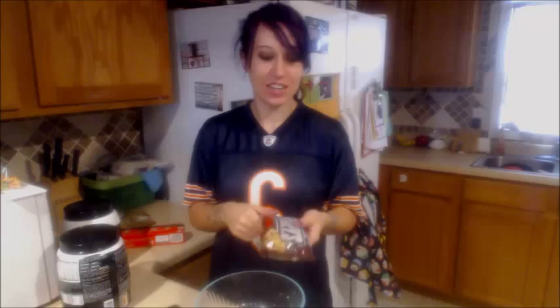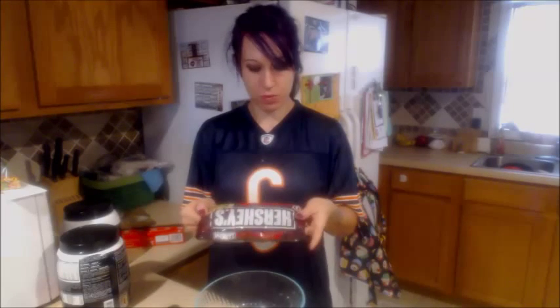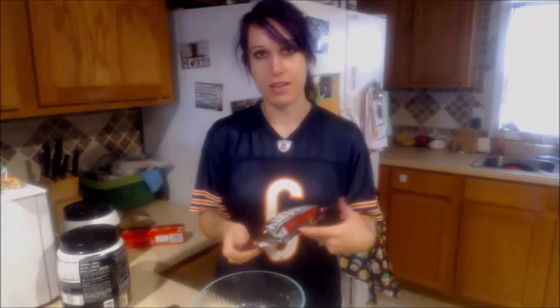I am using Hershey's Special Dark. The darker you go, the healthier this is going to be. I was planning on using something more like 80%, but I forgot to buy it, so I'm going to use these — they're about 65%.